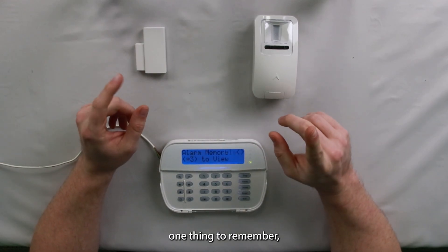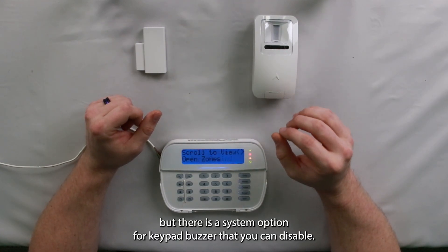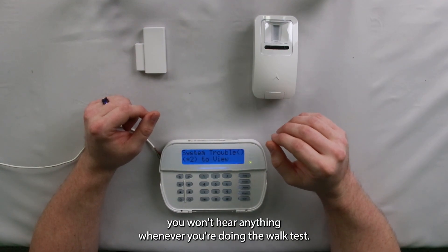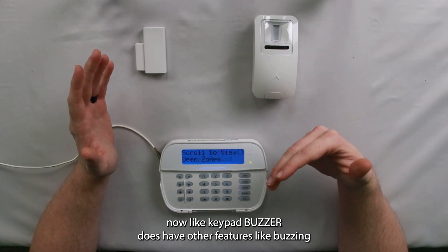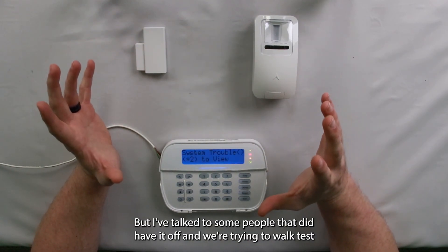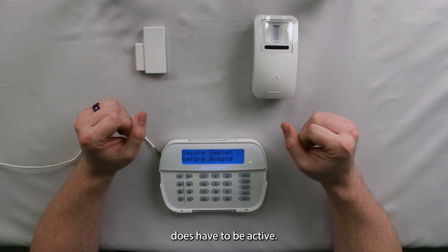One thing to remember: most people will have this option on by default unless you manually change it, but there is a system option for keypad buzzer that you can disable. If that is disabled, you won't hear anything when you're doing the walk test. That keypad buzzer does have other features like buzzing when the system's in alarm or when the entry delay is active, so I don't ever recommend turning that off. I've talked to some people that had it off and were trying to walk test and couldn't make it work — that keypad buzzer does have to be active.